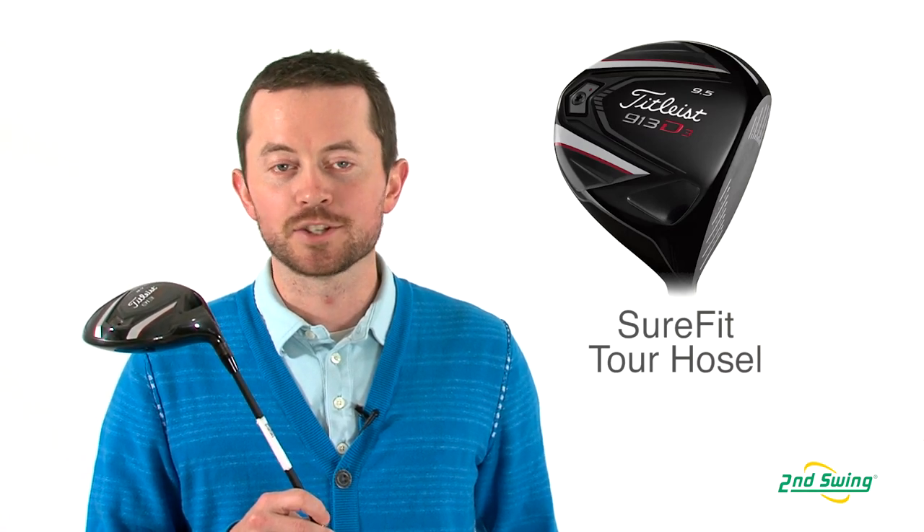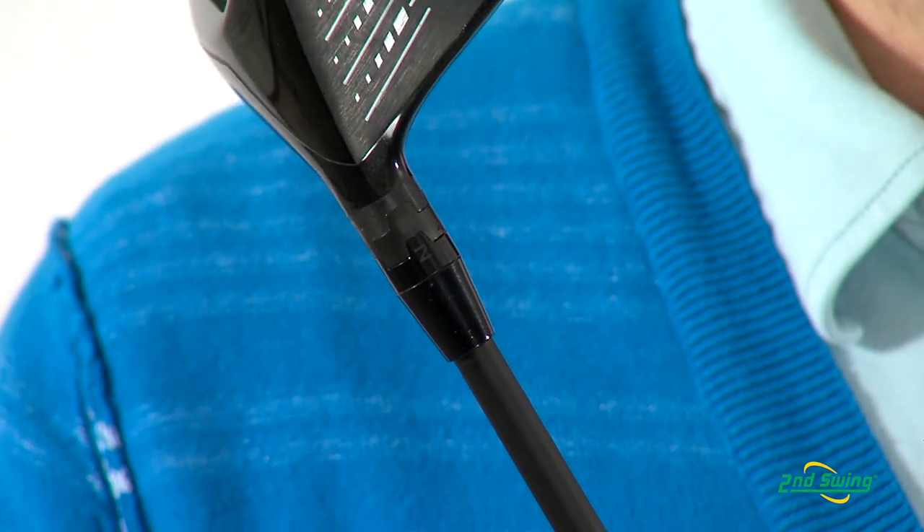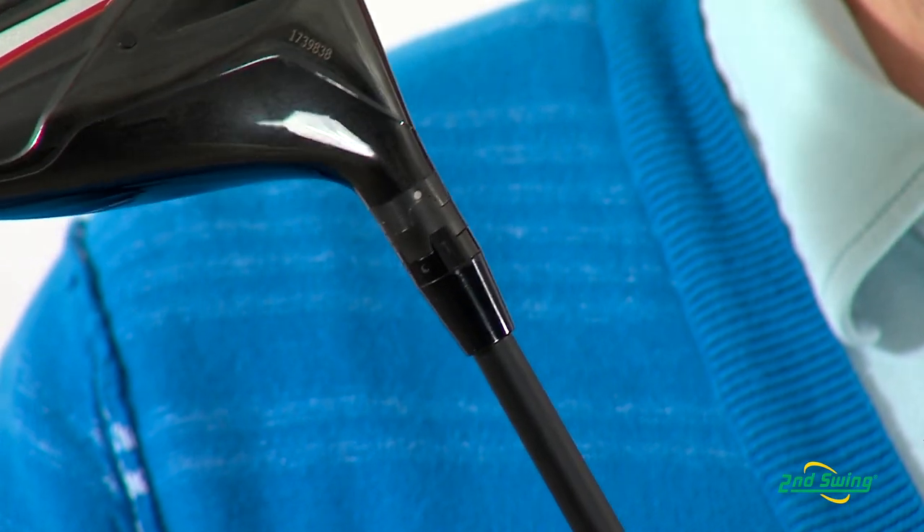What Titleist has brought to the market is the Sure-Fit Tour Hosel on the D3. What that allows us to do is to change lie and loft independently of each other, which makes it a little bit easier to work the ball down the middle of the fairway.